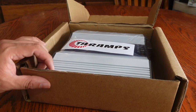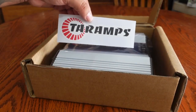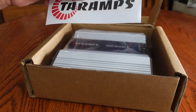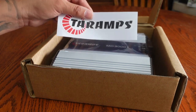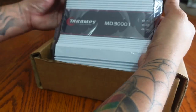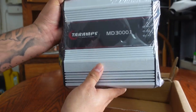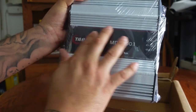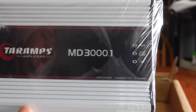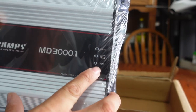When we open up the Terra Amps box, the first thing we see is the amp and a really cool Terra Amps sticker — you can stick this on your toolbox, hard hat, or the back window of your truck to let them know you're rocking Terra Amps. We have a beautifully wrapped MD 3000.1. Look at this thing — it is a very nice white amp with a black front face, the Terra Amps logo, and the MD 3000 logo.